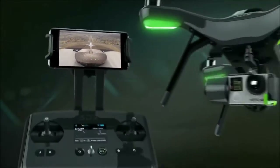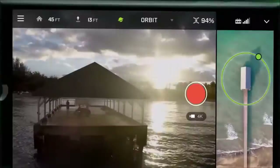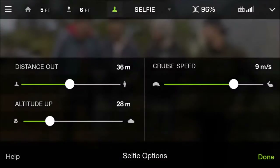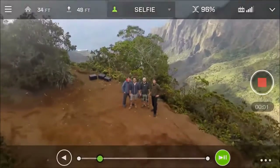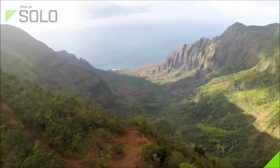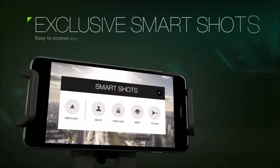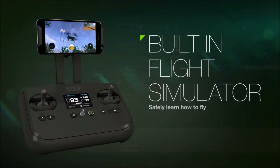These features are made possible by Solo's two onboard computers which enable radical breakthroughs in both flight and camera control, making Solo the world's first smart drone. Even brand new pilots have the ability to capture beautiful cinematic shots that would otherwise require years of practice. The included mobile app gives you a beautiful live view from your GoPro, easy access to Solo's exclusive shot modes, and even helps you learn how to fly with a built-in flight trainer.